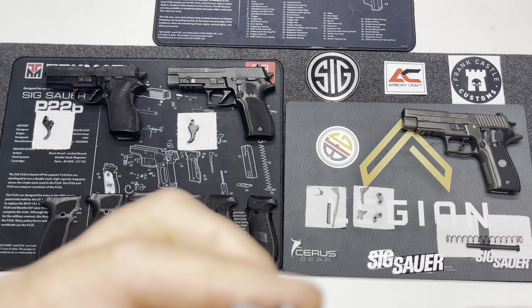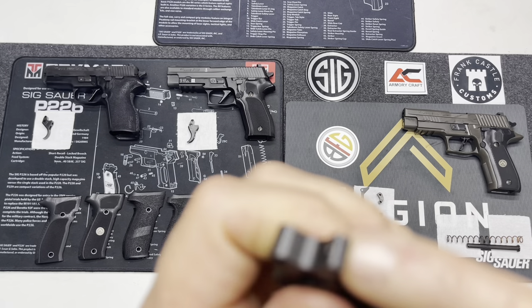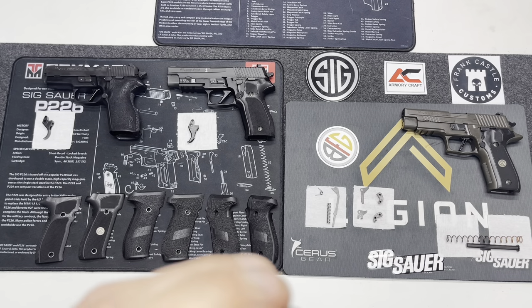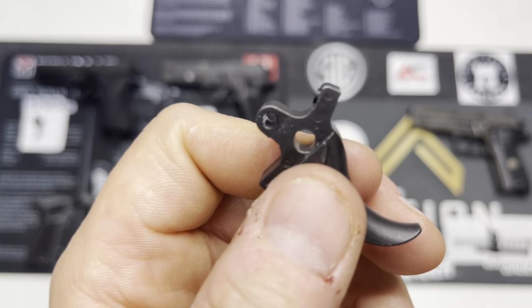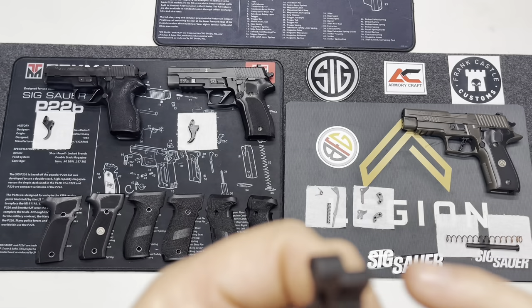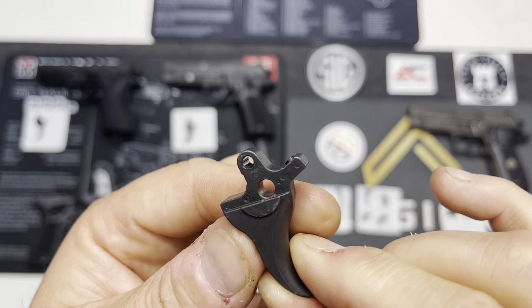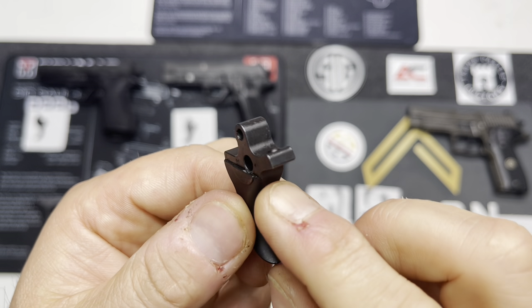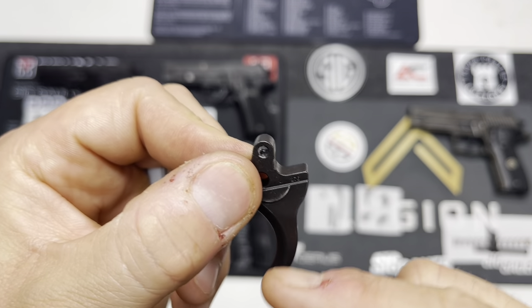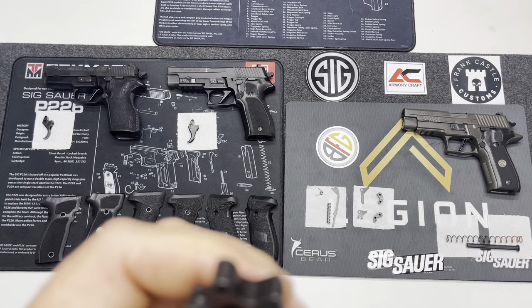To be honest with you, when I first looked at the Legion, I didn't even know that it had this. I did some research and saw that it had this PSAIT trigger. I thought, what the heck is that? So I did some research and found out that it did have an adjustment for the take-up. Now, the dual adjustable triggers by Gray Guns and Armory Craft will give you this, but will also give you more adjustment on the reset to get it as close as possible. I like more of a flat-face trigger, so I was going to upgrade this anyway, but definitely wanted to show you guys this.